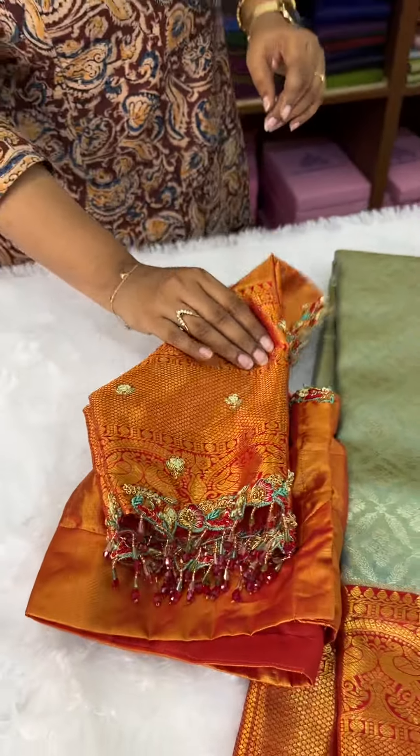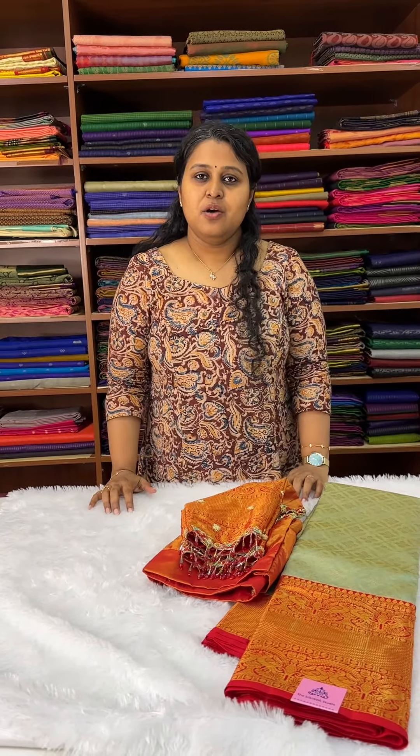So that's all about the blouse. If you would like to book such blouses tailored from us, you can contact us on WhatsApp or message us directly. Thank you.